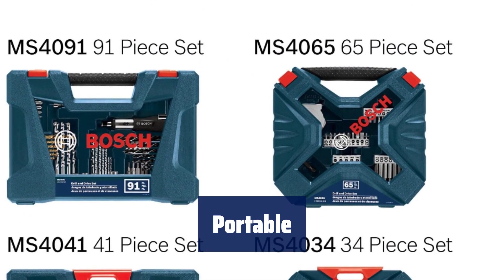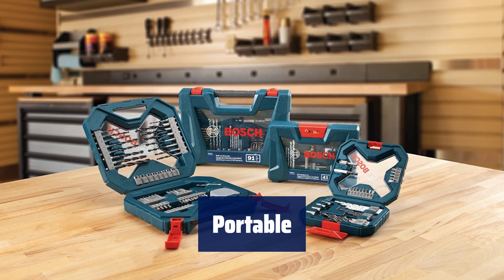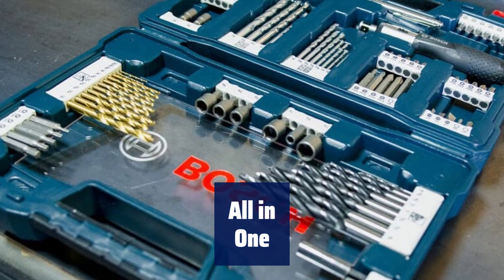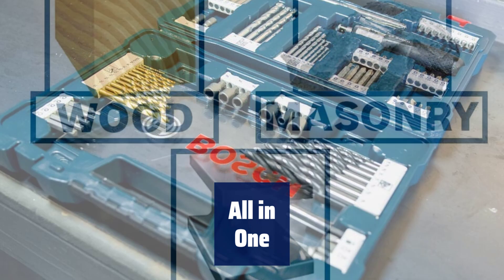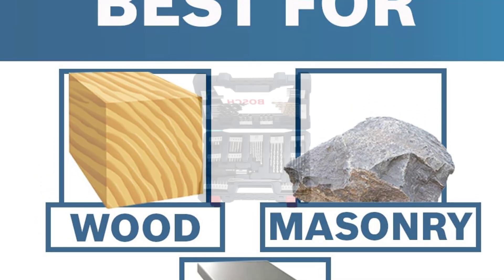Includes a tough job site case for secure storage, easy access, organizing and portability. The set includes removable components so you can take the range of bits wherever you need them for carry-along convenience. Includes 1-inch insert bits, 2-inch insert bits, nut setters, countersink, bit holder, ratchet screwdriver, magnetic extension pen, titanium drill bits, rotary masonry drill bits, and brad point bits.